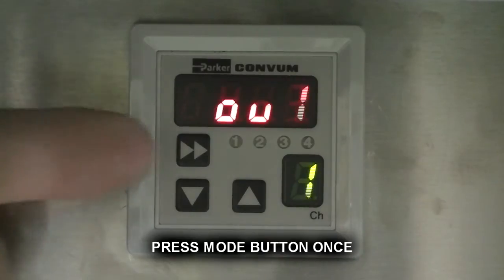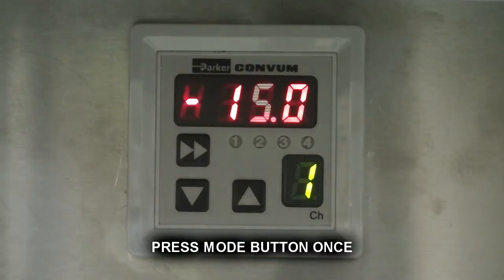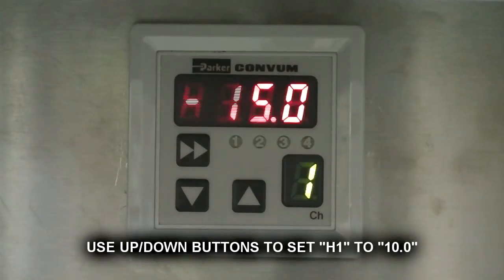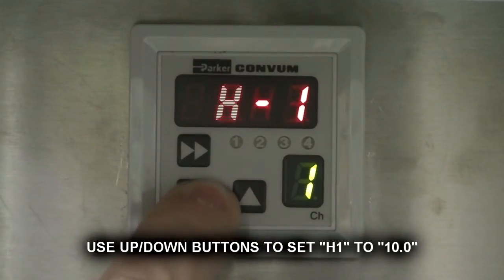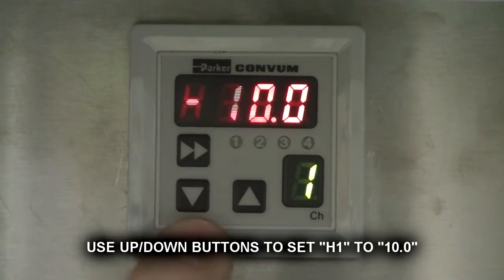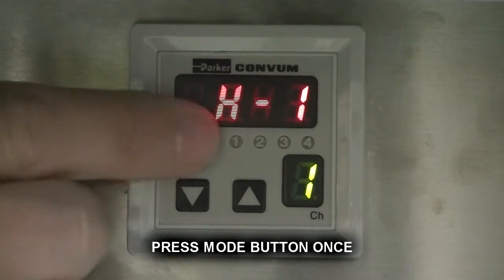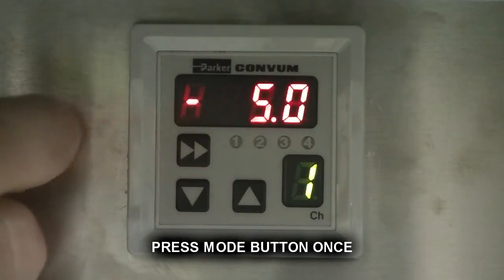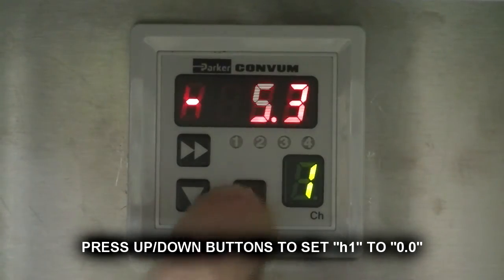Press mode button once. Use up and down buttons to set capital H1 to 10.0. Press mode button once. Use up and down buttons to set lowercase H1 to 0.0.